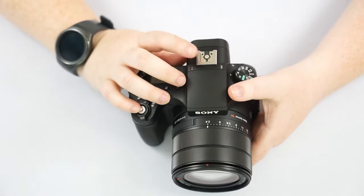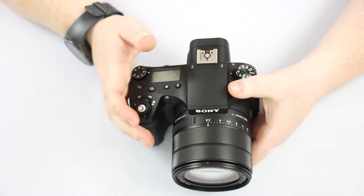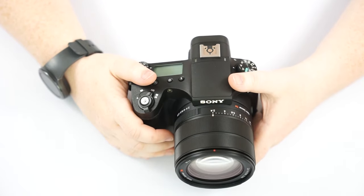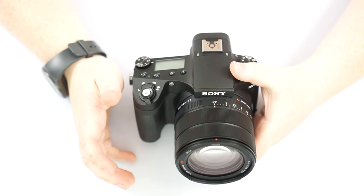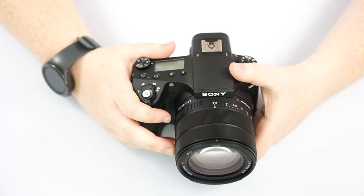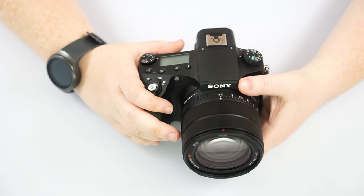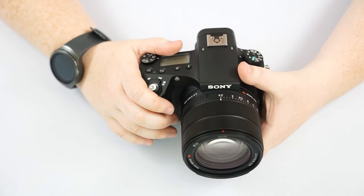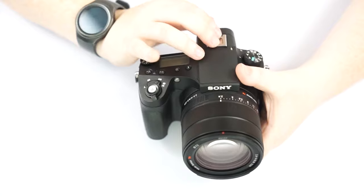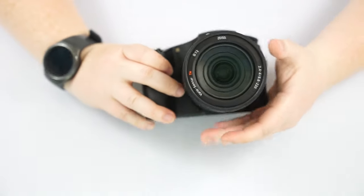I also tried the hot shoe on this, which I'll go over in more detail later. It's essentially where you attach your external flash to get more flash than the pop-up flash provides. I found that using my Godox flash, which I normally use with my other two Sonys, wasn't communicating quite right with this camera — it could be because it was off-brand. Once I did get it communicating, it was way too bright. If you've used an actual Sony flash with this camera and had good results, please let me know in the comments.